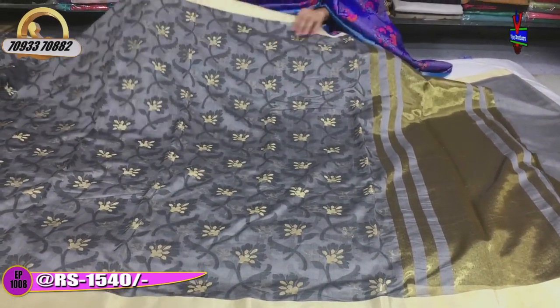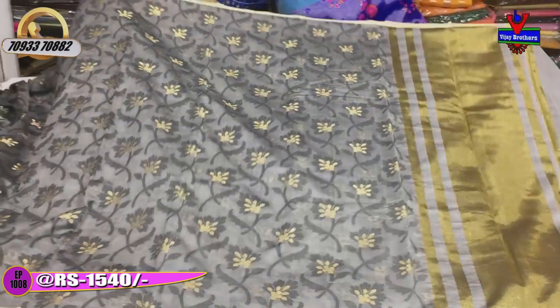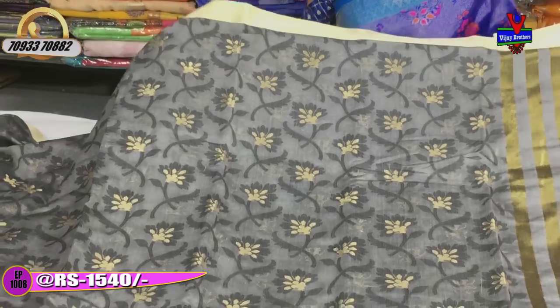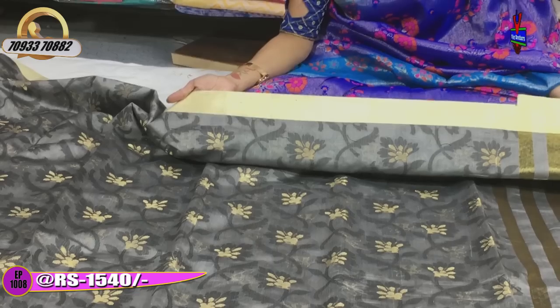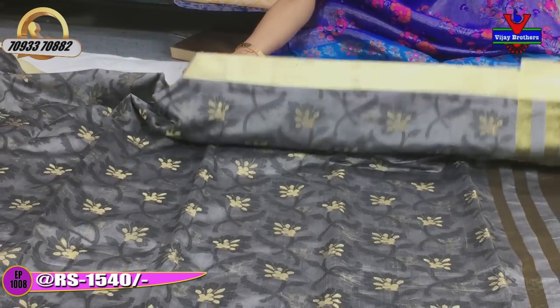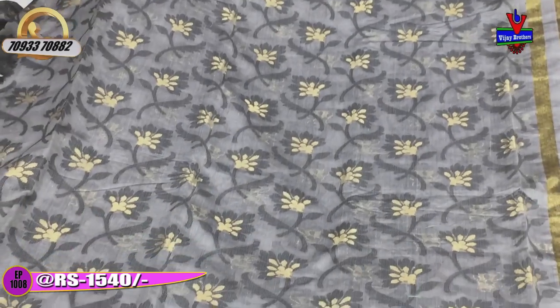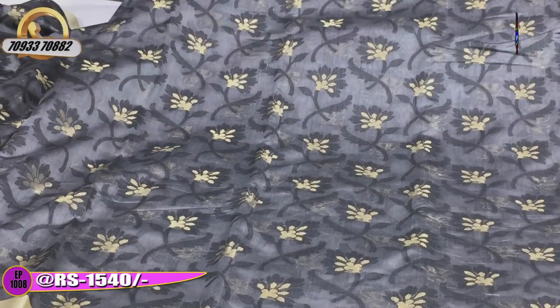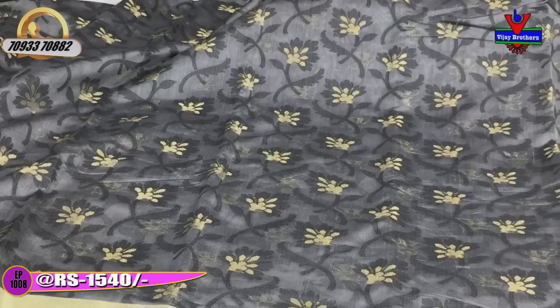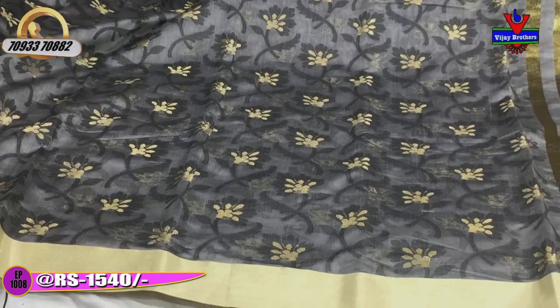Next, this cost is 1,540 rupees. This is the tissue mix, the same fabric and same cost. This is a soft gold color on two sides. The middle part is gray color. This is the same overall color combination.